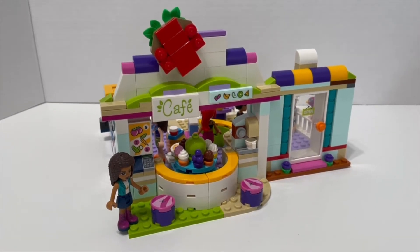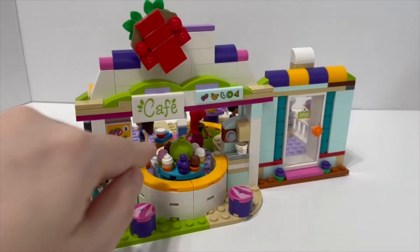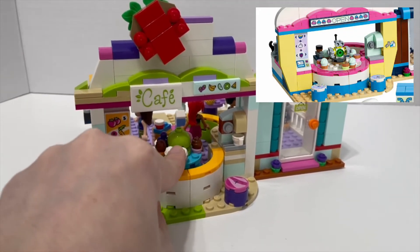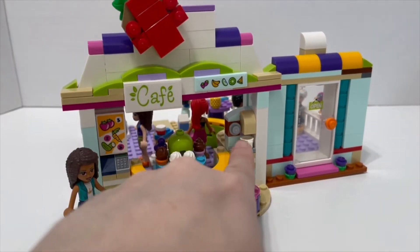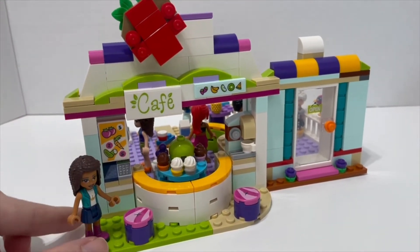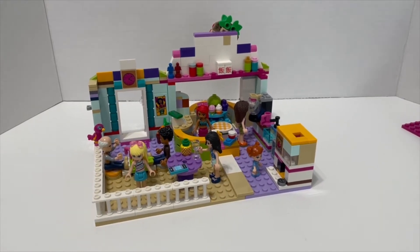Here's our main build — I think I did a pretty good job imitating the actual set. It has all the elements: a little turntable where you can choose which cupcakes you want, two stools where you can hang out, a coffee machine so you can get a cup of coffee, a cash register, and a little menu. Now taking a look at the back of the cafe — I definitely made the most modifications back there.